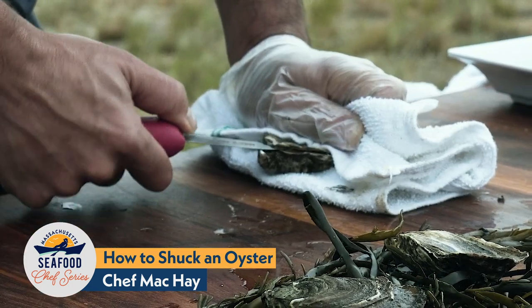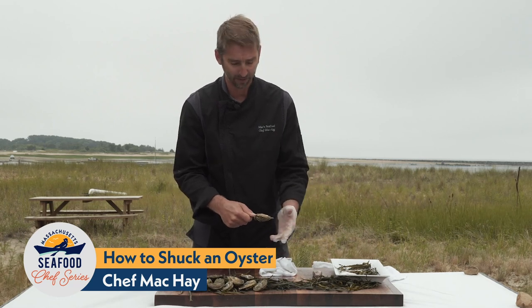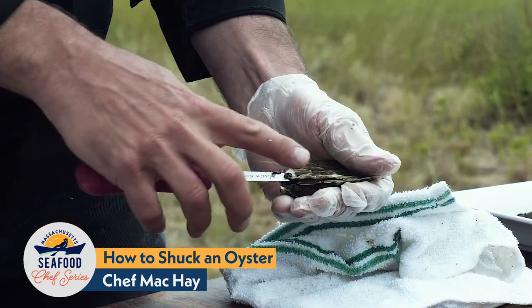You can see it just opened up a little bit. Once you get to there, take the oyster out of the towel and put it in your hand. Again, you should have a glove on because it's always safe to wear a glove. There's no force needed because the oyster is already open.